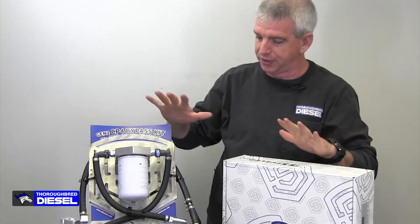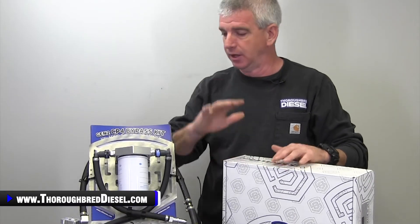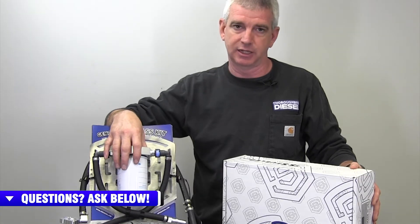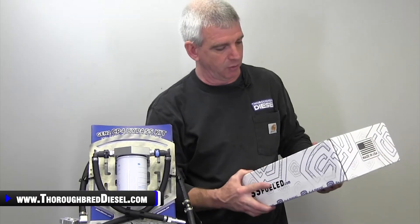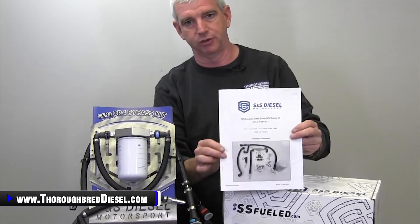So we've talked about what the kit is and the advancements they've made in this newest version. Pricing at this time is going to stay the same. This kit comes in completely redesigned with a high dollar aluminum part added, but S&S is keeping the cost the same as of the time of this filming. I want to talk about S&S's packaging on the CP4 kit — this is another work of art. I like to give a shout out to them for including full color instructions that are going to walk you through the installation.